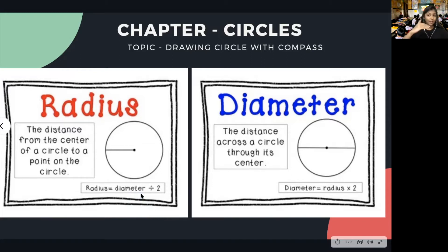Half of 6 will be 3. Now that we know these few things about circle, let us move ahead and see how we will draw a circle using a compass, and what steps need to be followed.